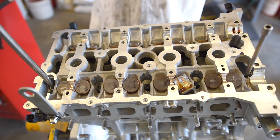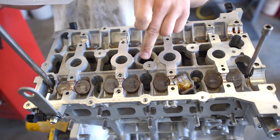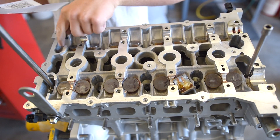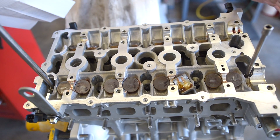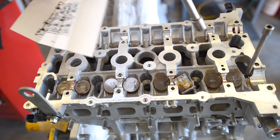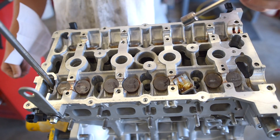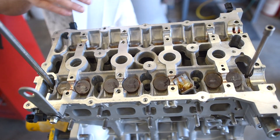The torque specs here are 30, 60, then 90 foot-pounds in a sequence. You start with stud number one in the center and work your way out to ten. The only problem I'm seeing is the three-eighths drive won't fit down the hole on the timing side. I'm going to start with 30 foot-pounds and work my way up to 90.